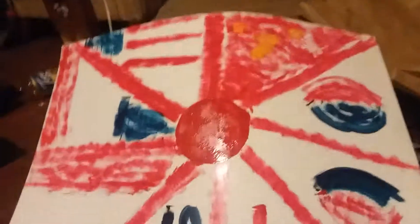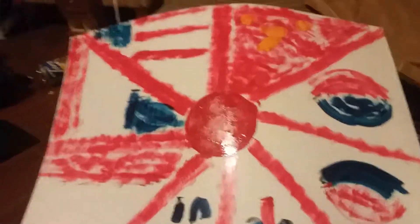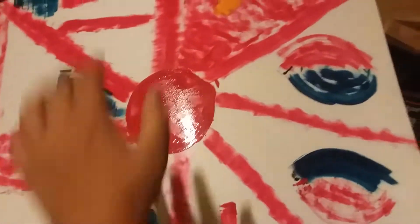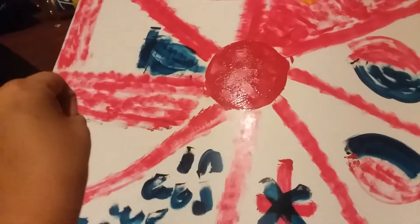Hello guys, Zane here, and today I am showing my flag. If you don't know what it is, it's the Japanese flag with the American, with the French, with the Denmark flag.